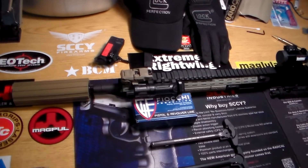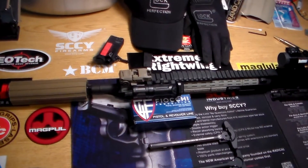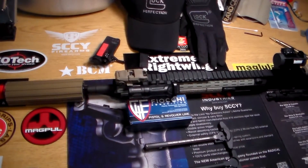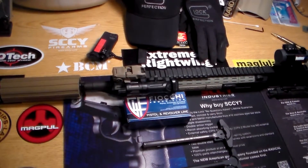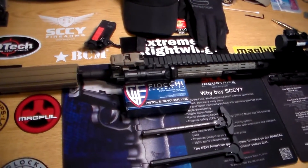Welcome to Police 10-8 Talk. Joel here at the good old trusty workbench. Just wanted to spend a minute going over a product I've discovered.